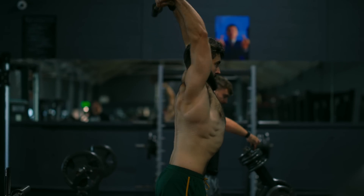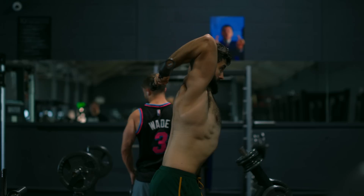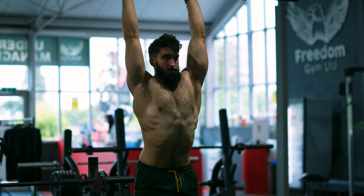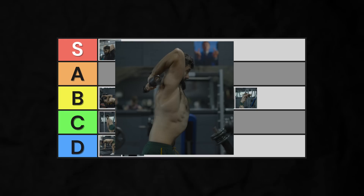The barbell version of the overhead extension shares many of the same benefits, but has the downsides of requiring you to load a barbell, which takes time, and is usually a bit less comfortable from coaching experience on people's wrists and shoulders. A-tier.